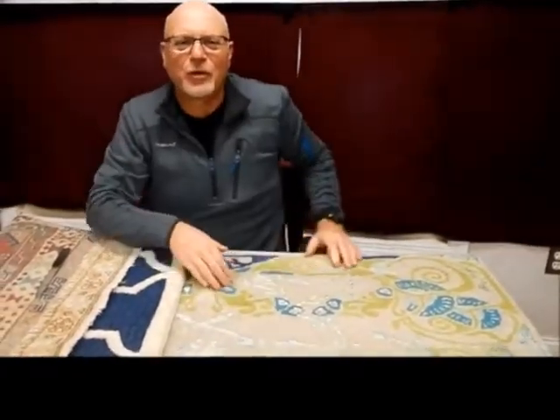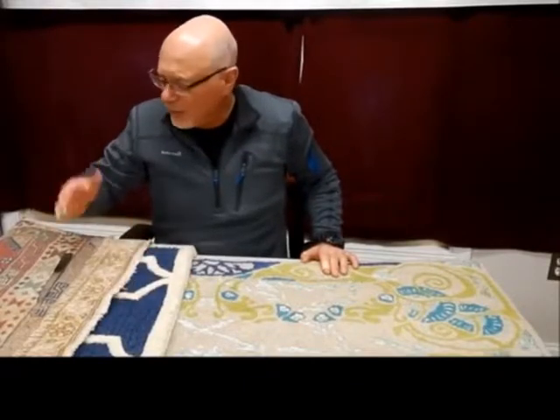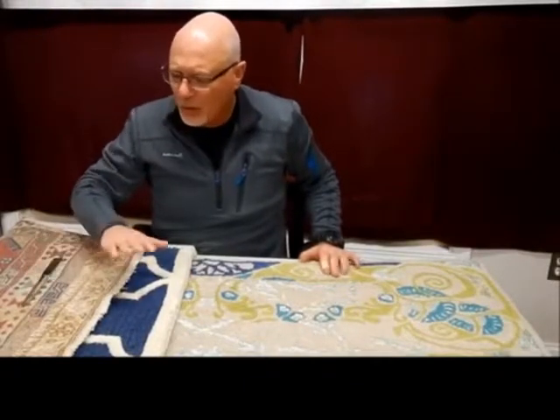Hi, Dave with Regal Fabric here, your Boston area cleaner of all soft furnishings. A quick video today to tell you some things you might want to know about buying your next area rug. When you're at the retail store — any retail store — a lot of folks sell many different kinds.